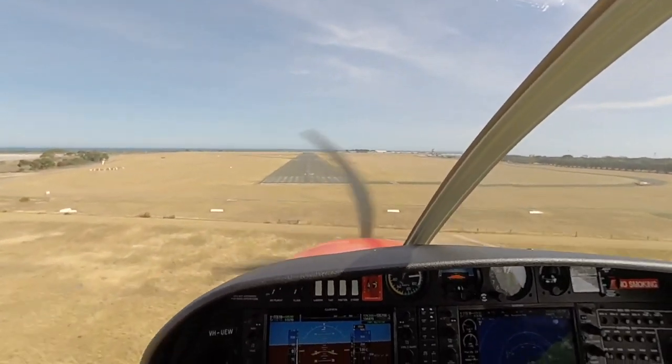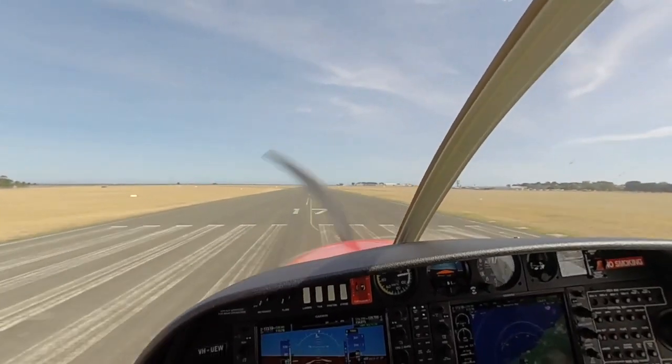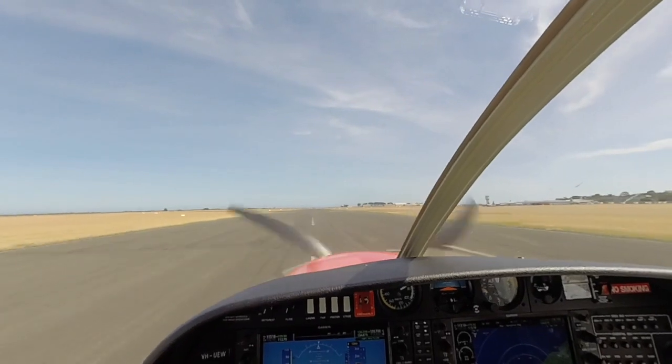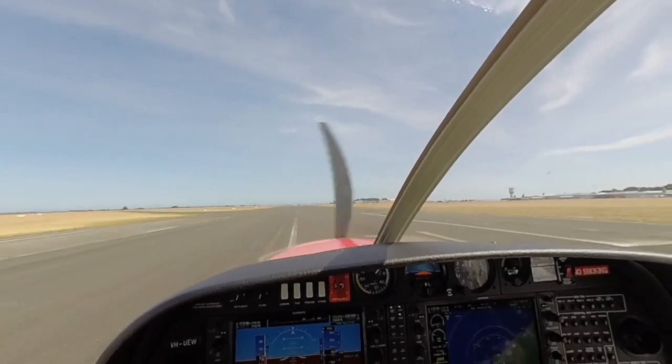Aim point. Speed. Aim point. Speed. Aim point, now look down the runway. Flare, idle. Level, by level. Touchdown attitude. Raise the nose a little. On.